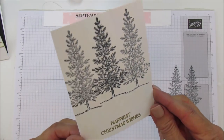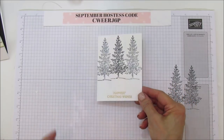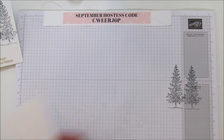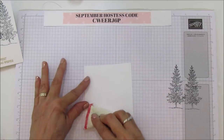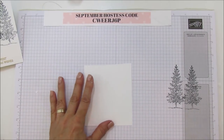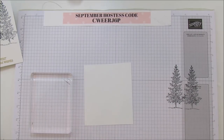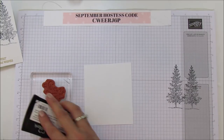The Happiest Christmas Wishes is from the Dashing Deer set — it's really pretty. I'll set that aside, get my embossing buddy back out and rub it on there to keep the static down. Then we're going to put the deer on the same block and Versamark him.